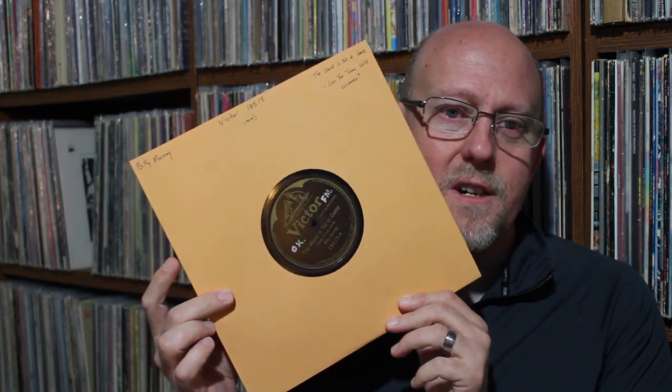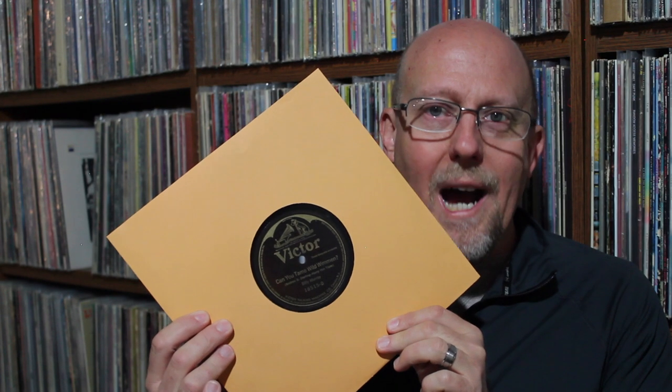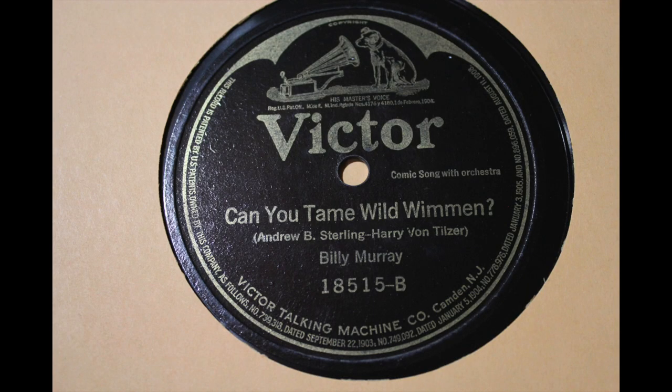Super excited to get this because I just love this guy — this is Billy Murray on Victor from 1919. This is Victor number 18515. You've got Billy Murray: The Worst Is Yet to Come, and on the flip side Can You Tame Wild Women? — spelled W-I-M-M-E-N. The Worst Is Yet to Come is a World War I song, dedicated to the Kaiser — talking about how the worst is yet to come for the Kaiser because he's going to lose the war. It's a patriotic, rally-the-troops kind of song during World War I.